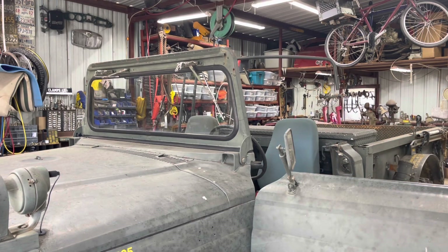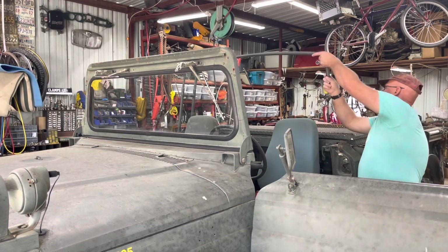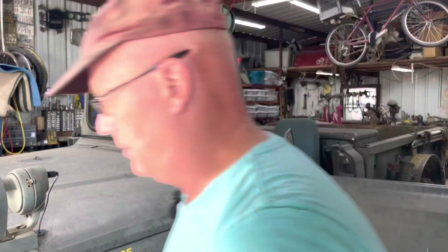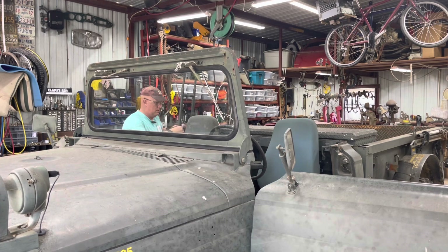I tried making my own bows — they didn't turn out too good. There's a bow in the middle, almost 90-degree sides, and a slight bow in the middle you have to replicate, otherwise it just doesn't work. Bikini tops act like an airfoil — they try to fly — so you have to tie them down to the truck. Don't tie it to the bows because it will pull them off and they'll come down on your head. I found that out the hard way.